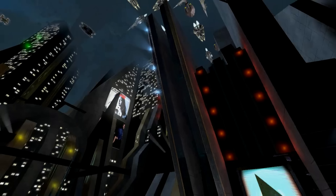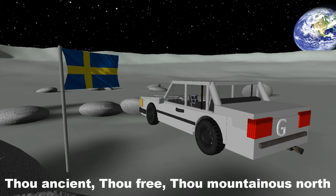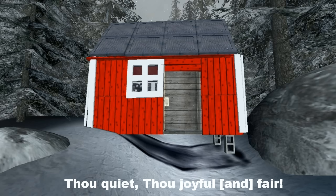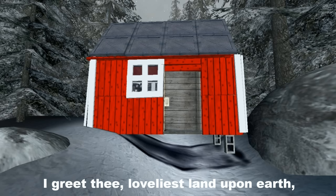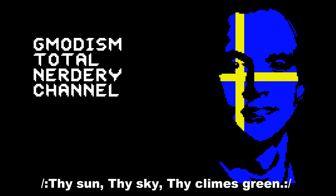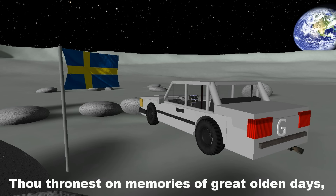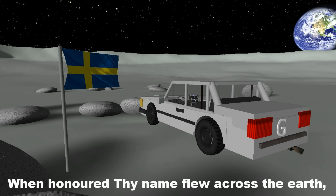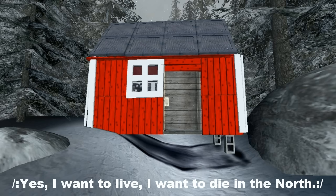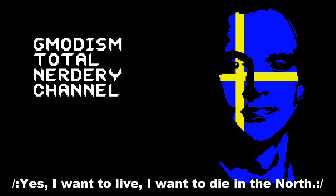Here we go. Let's bring all the special effects. Du gamla, du fria, du fjällhöga nord, du tysta, du glädjerika sköna. Jag hälsar dig värnaste land upp på jord, din sol, din himmel, dina hängder gröna. Din sol, din himmel, dina hängder gröna. Du tronar på minnen från forns stora dar. Då är att ditt namn flög över jorden. Jag vet att du är och förblir var du var. Ja, jag vill leva, jag vill dö i Norden. Ja, jag vill leva, jag vill dö i Norden.